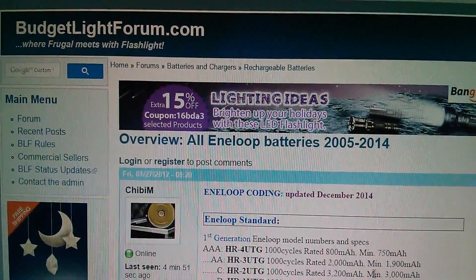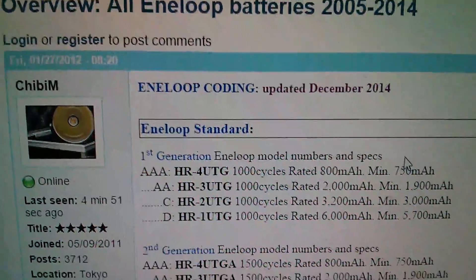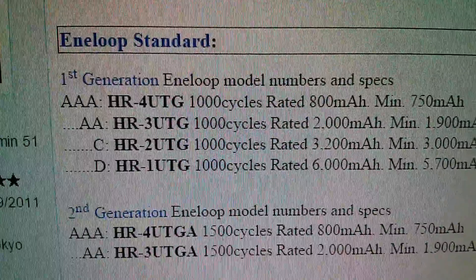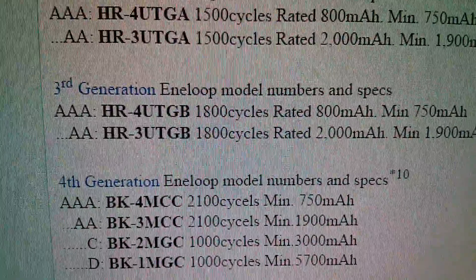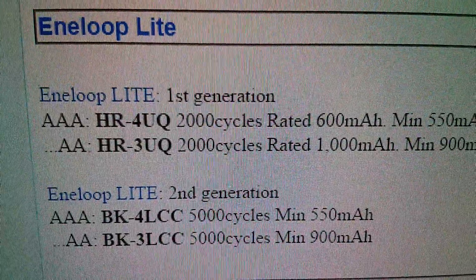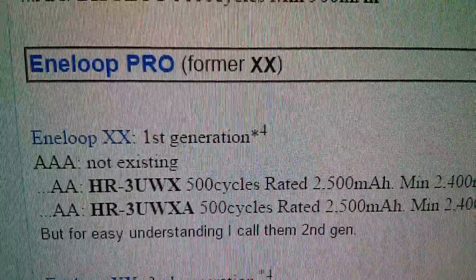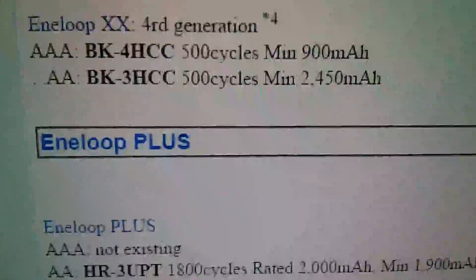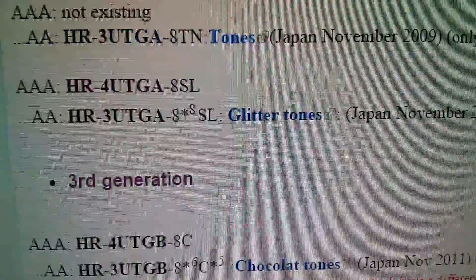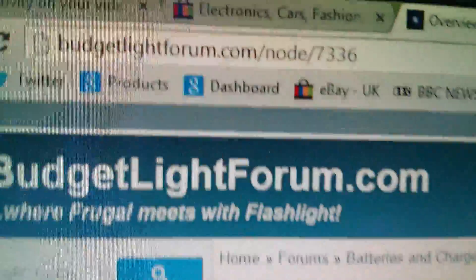If you'd like to be an Eneloop nerd, I suggest you come to budgetlightforum.com and look at the postings of this chap, Chibi M, who lists all the parameters of all the different generations of Eneloops: the standard Eneloop 1st, 2nd, 3rd generation, and now the Panasonic 4th generation; the Eneloop Lite 1st and 2nd generation — he notes the AAs actually have 5,000 cycles; the Eneloop Pro, formerly XX, those are the black ones, 1st, 3rd, and 4th generation; and something called Eneloop Plus which apparently have a thermal cutout. Then all the Eneloop limited edition sets, with photographs of all the various types further down the page. I'll put a link to this page in the description.